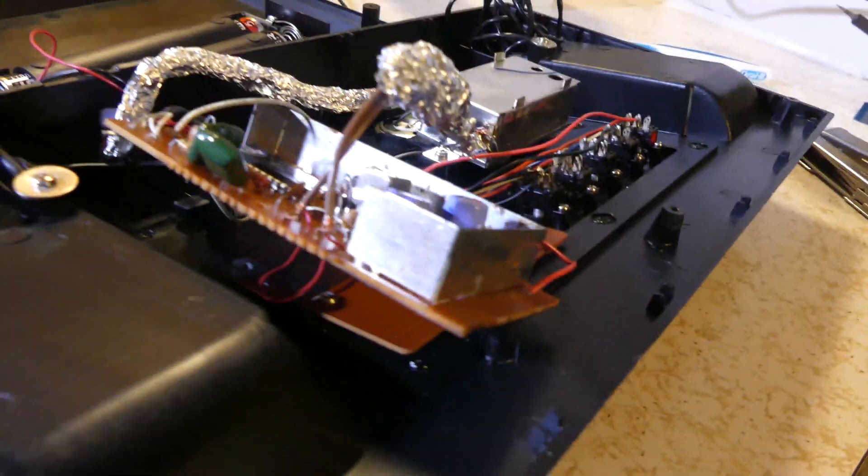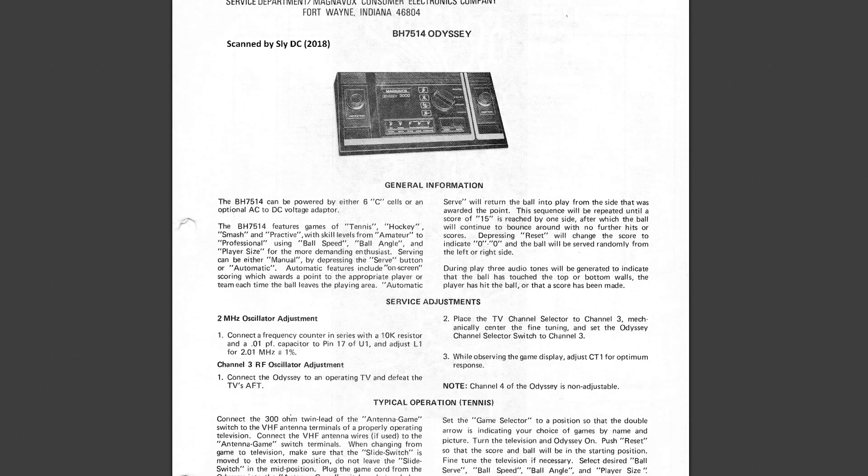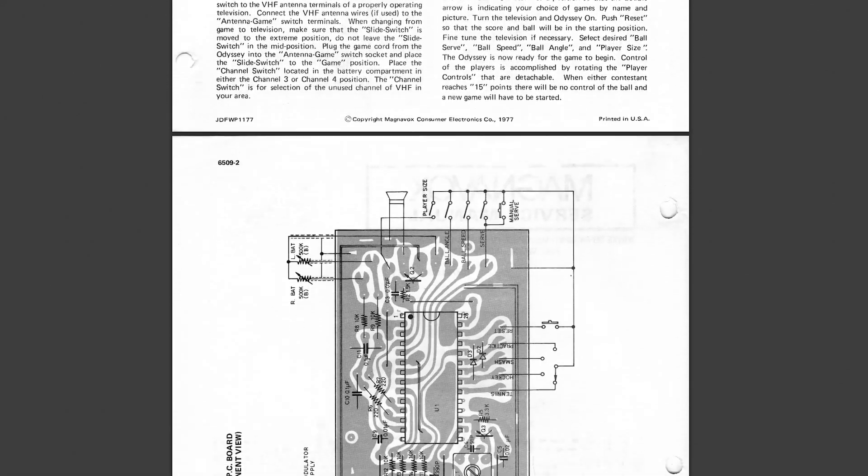And of course it made zero difference. Like I said, I wasn't able to find much of anything online, but what I was able to find was a copy of the Magnavox Odyssey 3000 service manual — and I have a PDF of it on my blog for download.